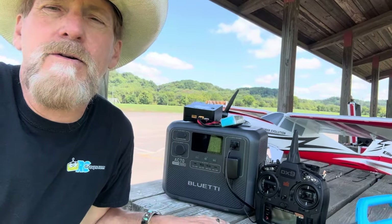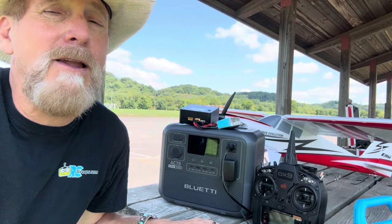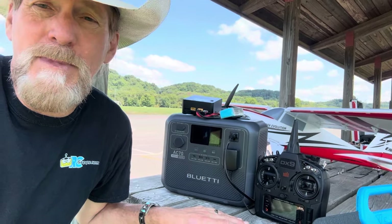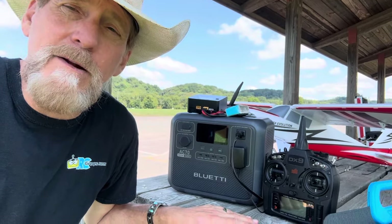I'll get the weight for you later in the video, and you can just charge your stuff. I don't know for how long, and that's what we're going to find out. But this is exactly what this thing is built for — the Blue Eddy AC 70 — and we're going to take a look at the solar panel in a minute.